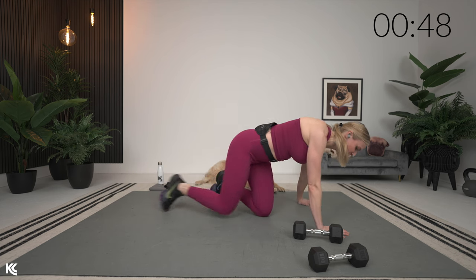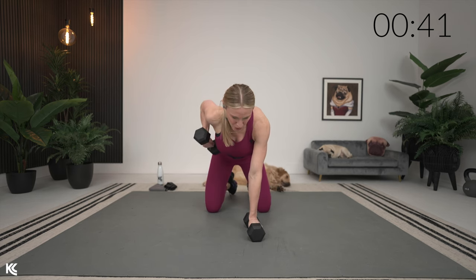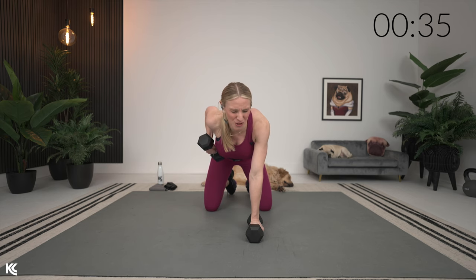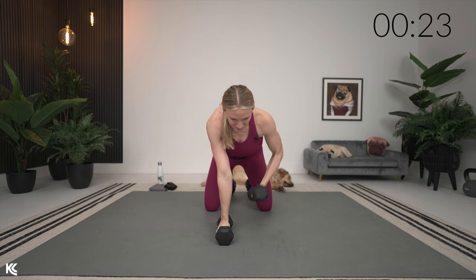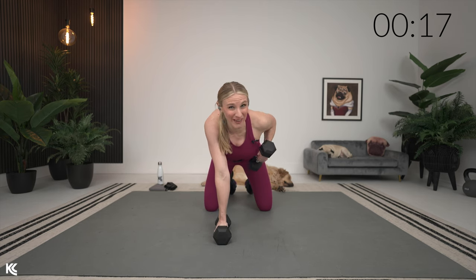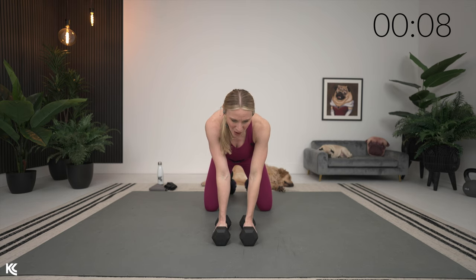When you get through those sets, grab your weights for kneeling rows — dumbbells underneath your hands, and we're just going to row. Squeeze it up. Really think about squeezing shoulder blades around spine. If you don't have weights, I really want you to think about those muscles starting to activate. We're really going to be focused on chest and back, but you are also going to feel those arms come into play working as secondary muscles today too.